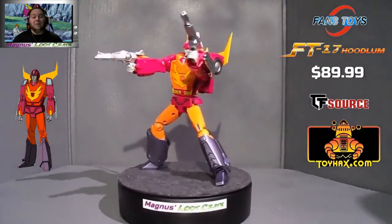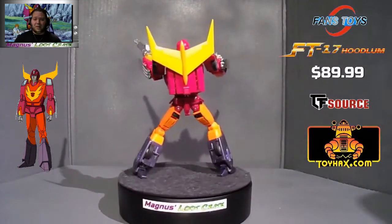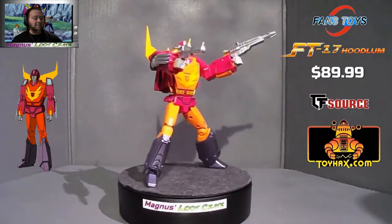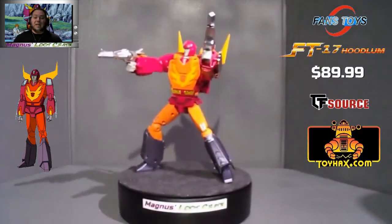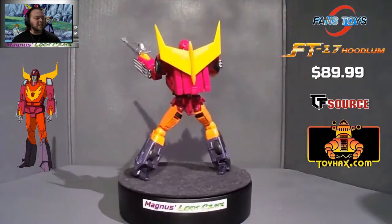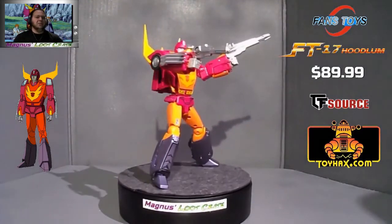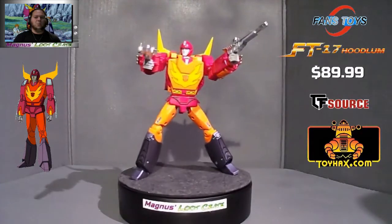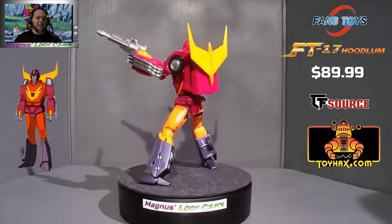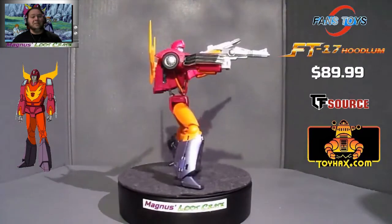Now, people have complained about him. I paid $89.99 for him and I'd already known about the problems before I even bought him. So I was willing to take that hit.